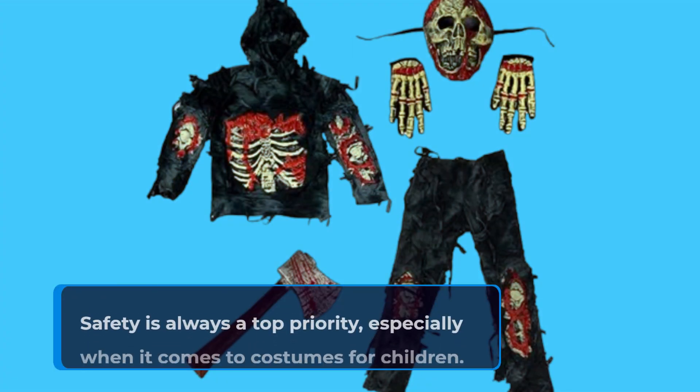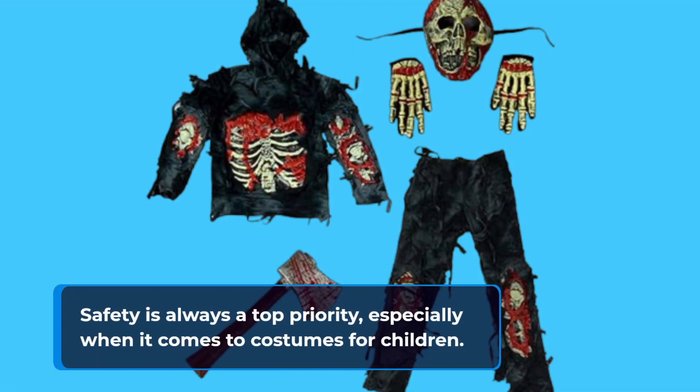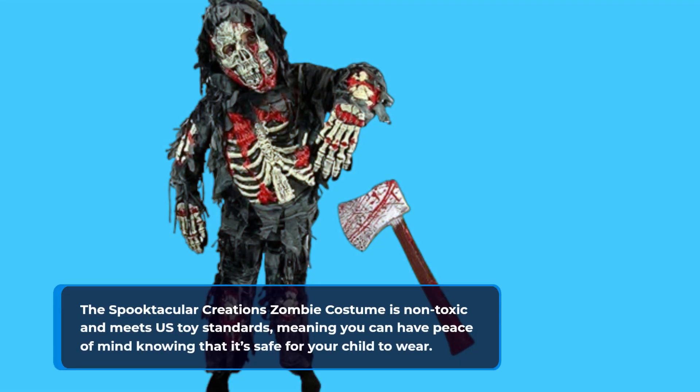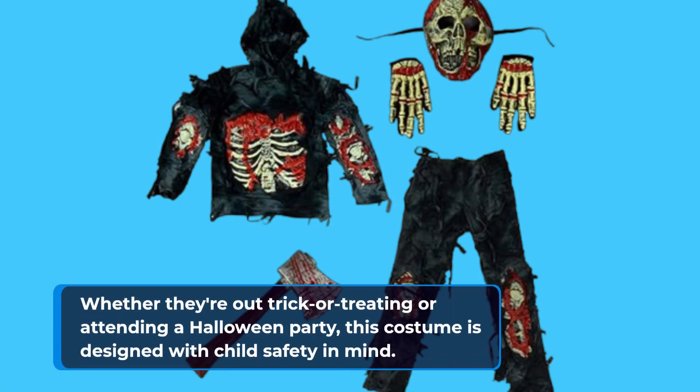Safety is always a top priority, especially when it comes to costumes for children. The Spooktacular Creations zombie costume is non-toxic and meets US toy standards, meaning you can have peace of mind knowing that it's safe for your child to wear, whether they're out trick-or-treating or attending a Halloween party.